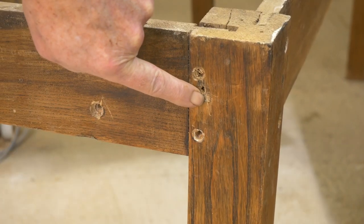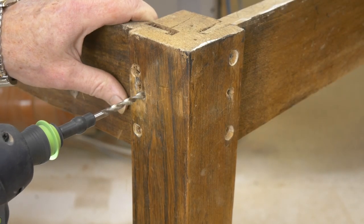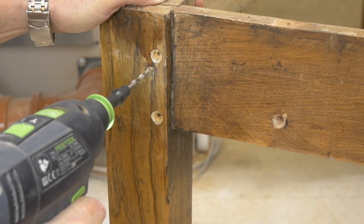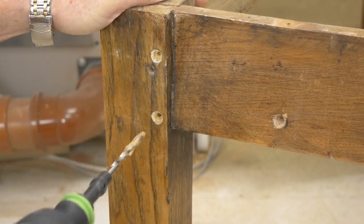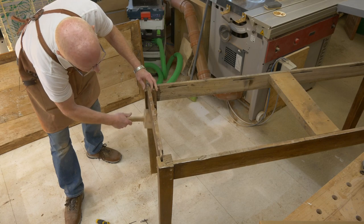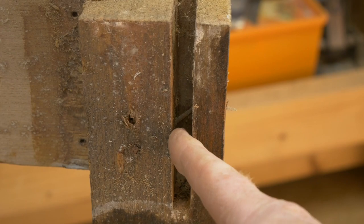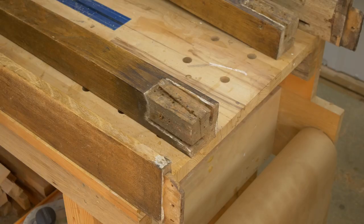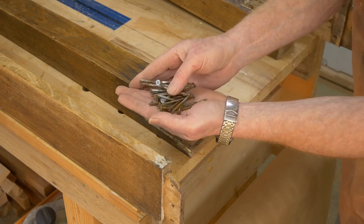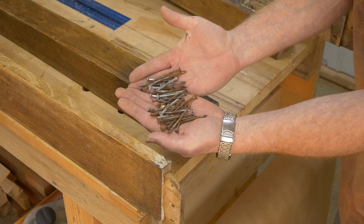And this is a dowel. Another nail. After a bit of a fight I finally got it all apart. And this is the hardware that was in it — just that one end. Unbelievable.